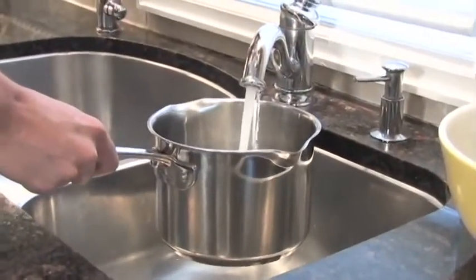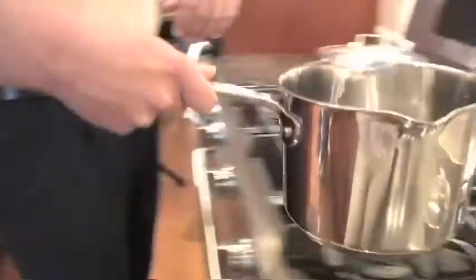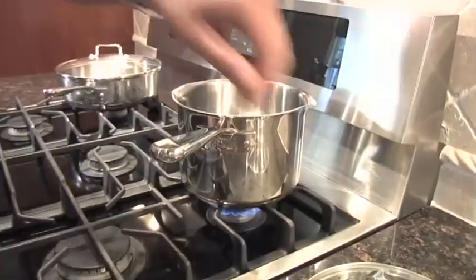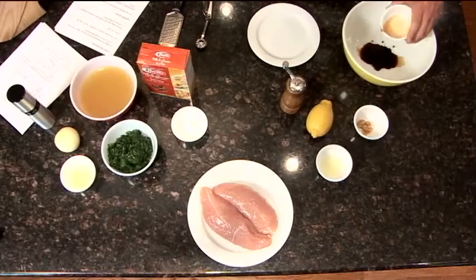We'll collect our water for our pasta and bring it to a boil. Based on whatever box of whole wheat pasta you use, follow the directions. Then we'll bring the water over to the stove, turn it on, and start the boiling process. Now that we've got our water started to boil, we're going to start with the first step. We'll add the light soy sauce, which has roughly about 40 percent less sodium than regular soy sauce.